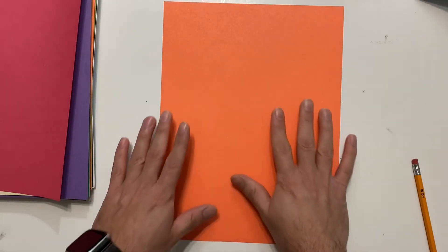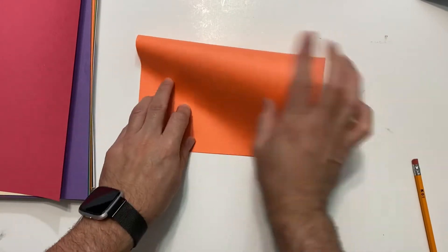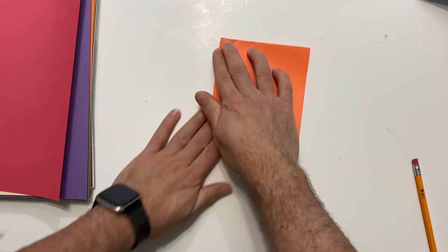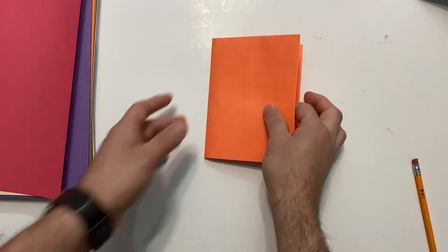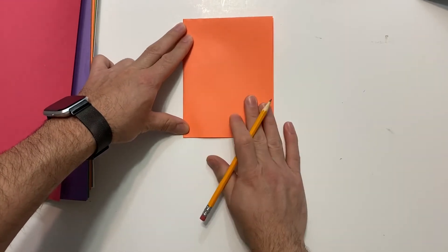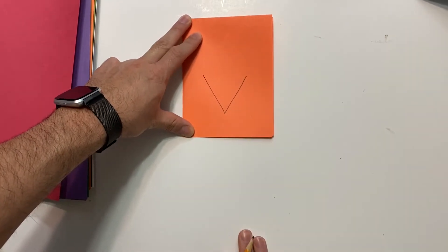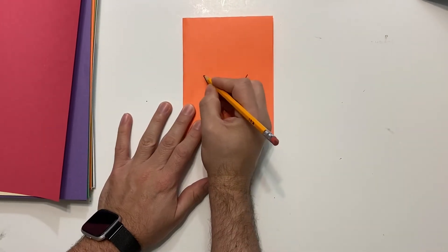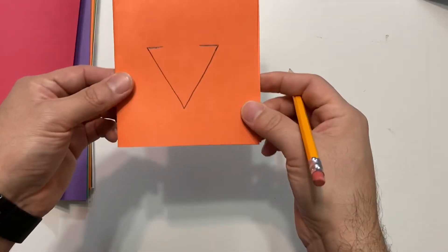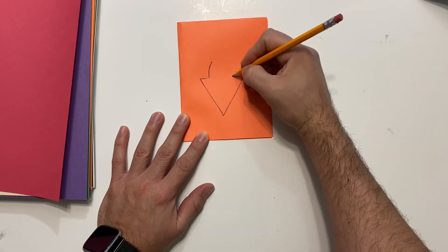Choose another piece of construction paper in any color you like. I went with orange. Fold it in half, then fold that half in half again so the paper is folded into quarters. We're going to draw the fish before we cut it. Draw the letter V — as in Victor — right here. Then add a short horizontal line on each side of the V. Next, make a little curved line on each side.